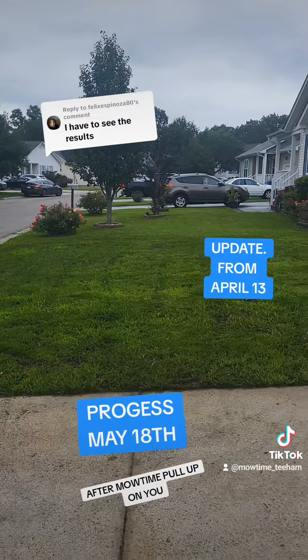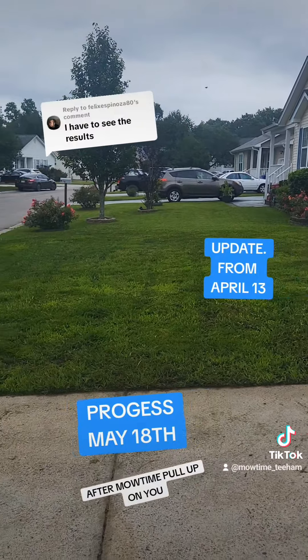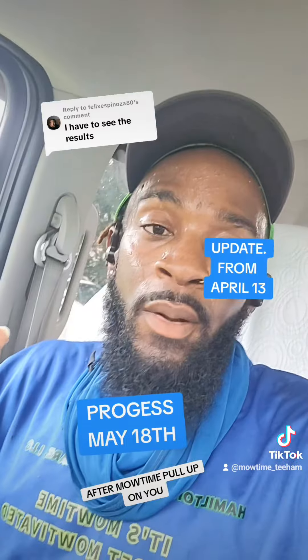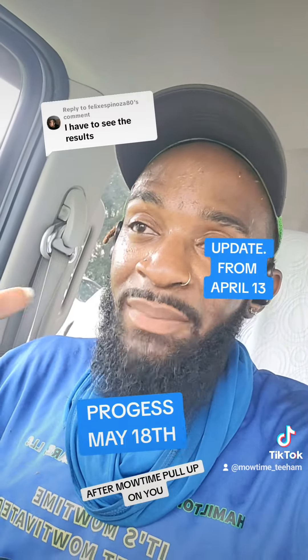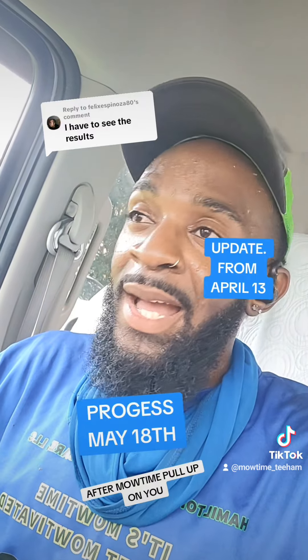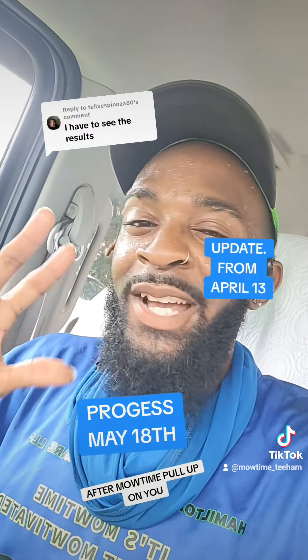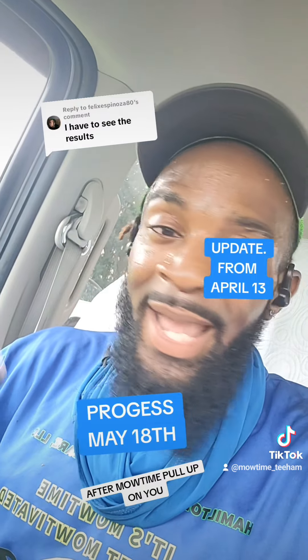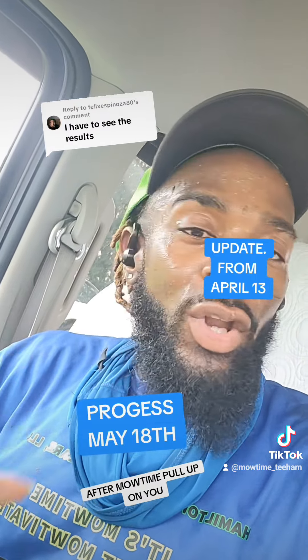The overseed process works, but it takes time — you got to be patient with it. That is the progress made so far after overseeding. It's not done yet — it looks real good, but it's not done yet. The process of overseeding takes time. It ain't gonna happen overnight, not in one or two weeks.